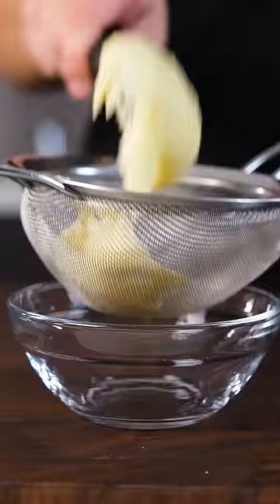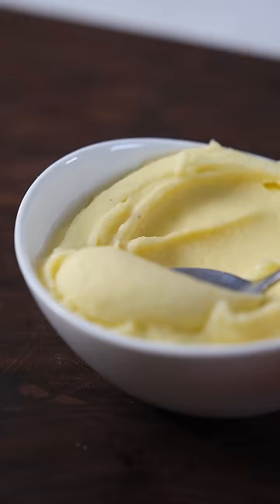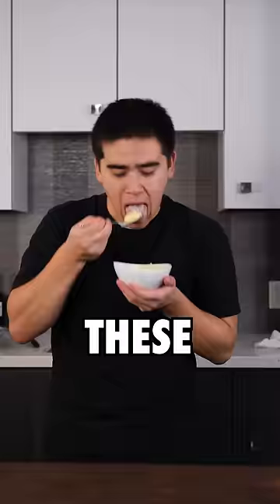The entire process wasn't too hard and took me a little over an hour, but my goodness, these were incredible. It just melts in your mouth and tastes like a perfect potato. So yes, these are worth it to make at home.